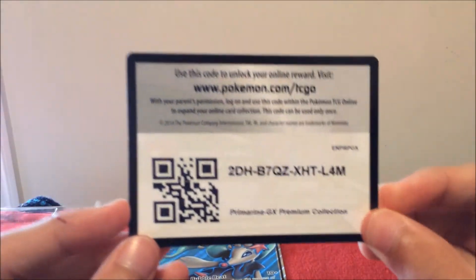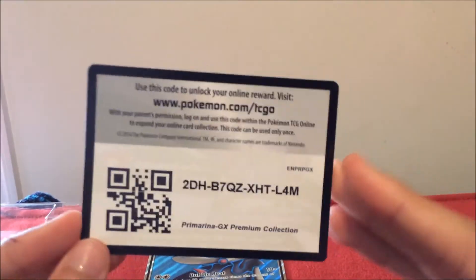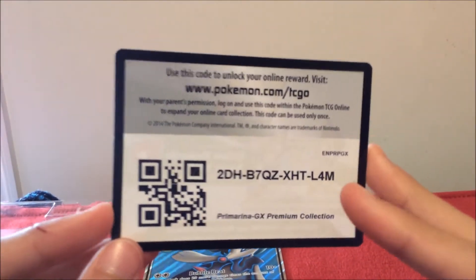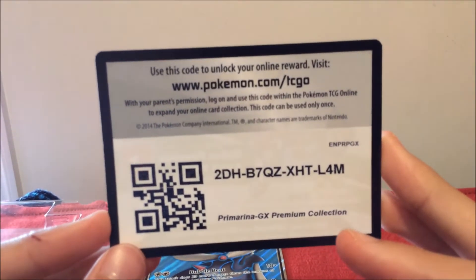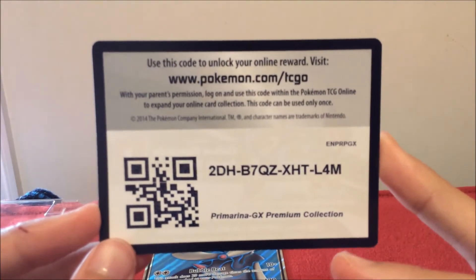One of the best things about the box: you guys get this online TCG code. The code is 2DH-B7QZ-XHT-L4M. Sorry, it's early and I can't see clearly.